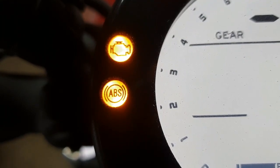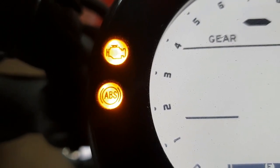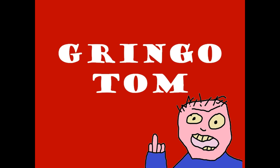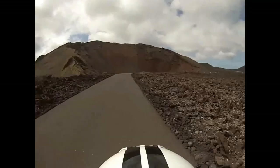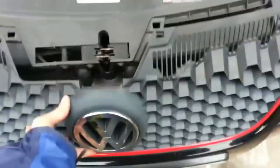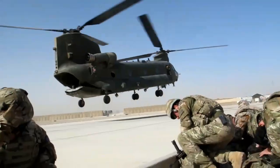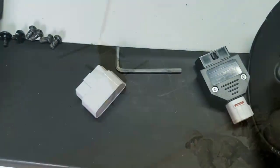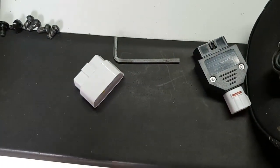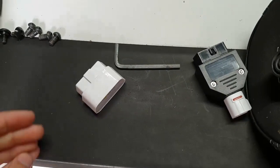I've had an engine warning light come up on my XSR 700 — bit annoying. So in this video I'm going to have a look at reading the fault code. Hello everyone, as I said, this video is to look at reading the fault codes of the XSR 700.